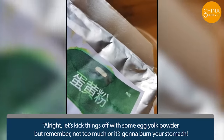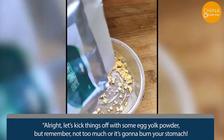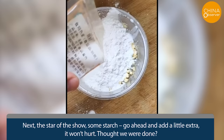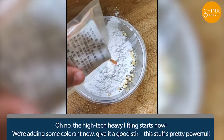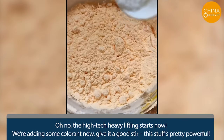Let's kick things off with some egg yolk powder, but remember not too much or it's going to burn your stomach. Next, the star of the show: some starch — go ahead and add a little extra. It won't hurt. Now the high-tech heavy lifting starts. We're adding some colorant now, give it a good stir. This stuff's pretty powerful.